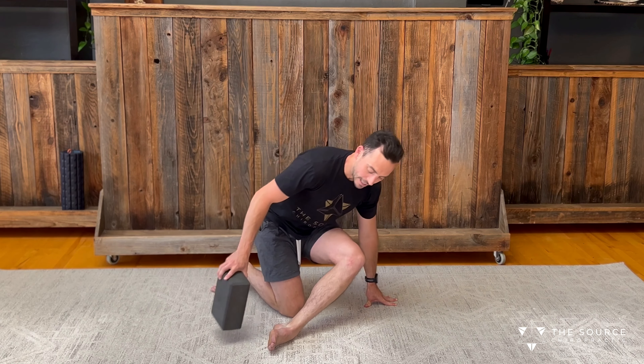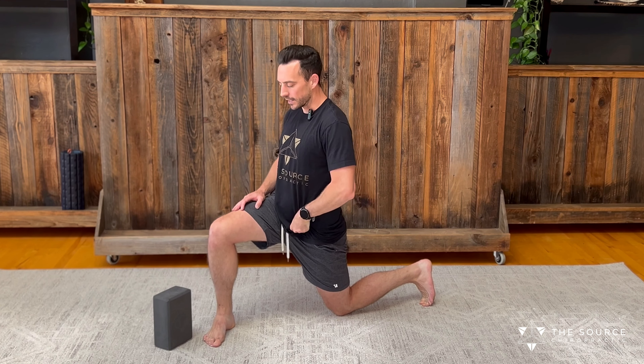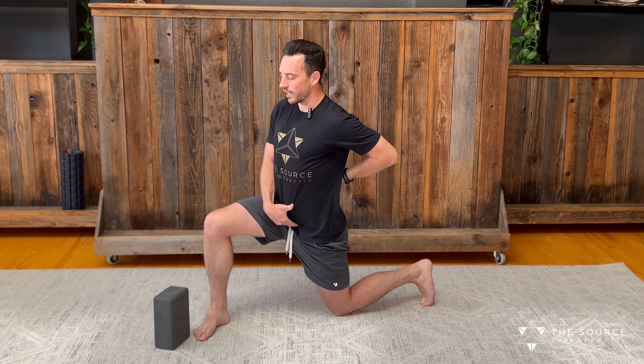Just notice the difference side to side. The next thing we're going to go into is a psoas stretch — we're going to add a couple of different modifications. The side we're trying to get more internal rotation is going to be the leg that's back; the other leg comes forward. I'm going to bring this foot out to internally rotate this hip. And if that's really tight, a lot of people go into an arched position with anterior pelvic tilt to avoid that tension or compression on the front side.